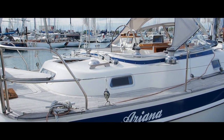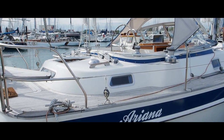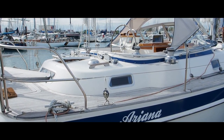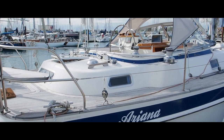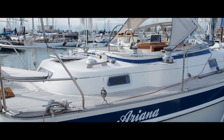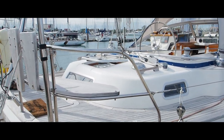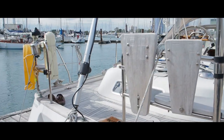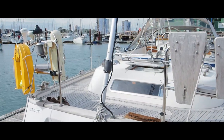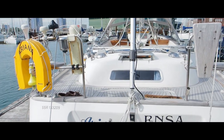I'm here today in Gosport to look at this Halberg-Rassy 40 for sale with John Rodriguez Yachts. She's named Ariana. Her full specification is on our website at www.jryachts.com, so please do have a read of that for her full spec. The purpose of this video today is just to give you an overall first impression and a general idea of how she's set up and laid out. She is a much-loved yacht, she's in her second ownership.